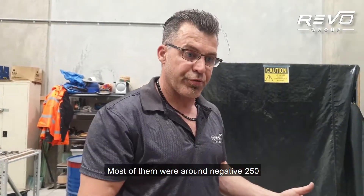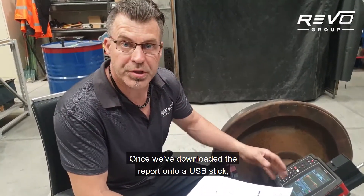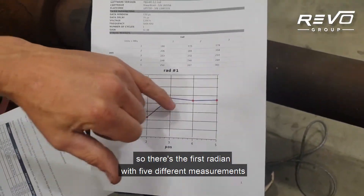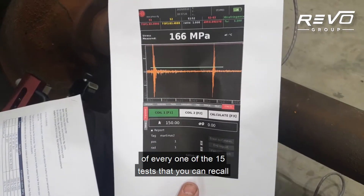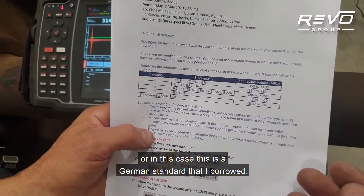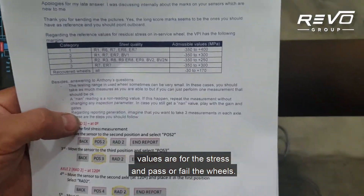We've got some limits from Europe on used wheels — most of them are around negative 250 to positive 300 megapascals of stress within each wheel, depending on material type. This one here passed. You can see in the report I've got 15 measurements, graphed per radian — first radian with five different measurements, second radian, third radian. It also takes a snapshot of every one of the 15 tests that you can recall if you wish. With this data we can refer to standards — each rail company can develop their own, or in this case I'm using a German standard. Once you've got the category of wheel and the steel quality, you can see the admissible values for the stress and pass or fail the wheels. This wheel passed.